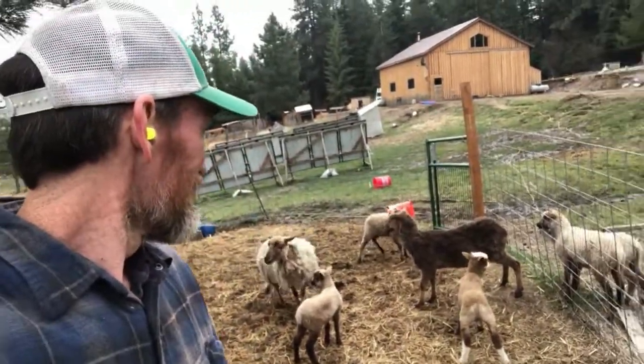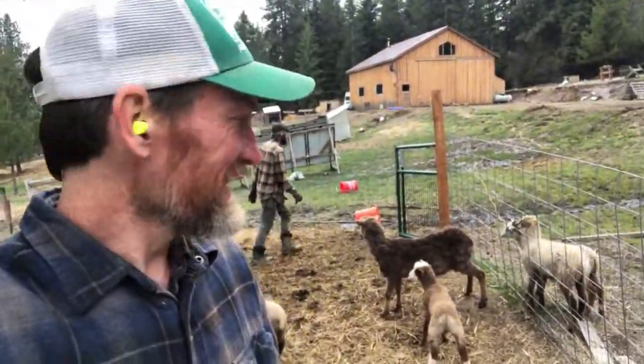Poor guy doesn't even have any horns. The other sheep don't recognize him — they're like, who is that? Right now he looks a little different and everybody's running away from him like they don't know who he is.